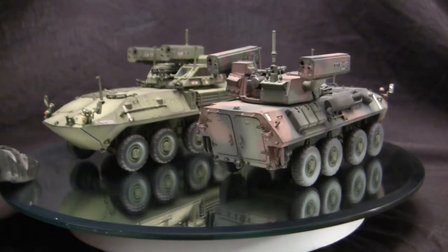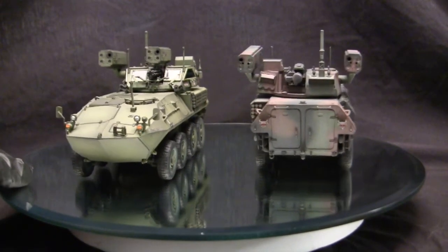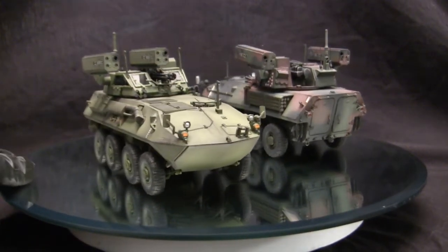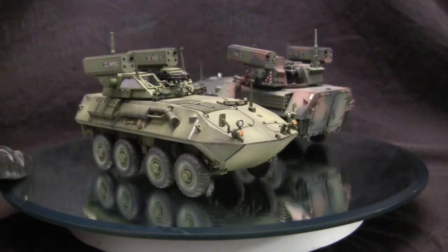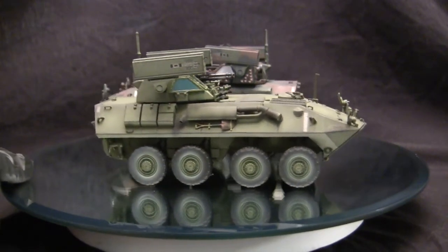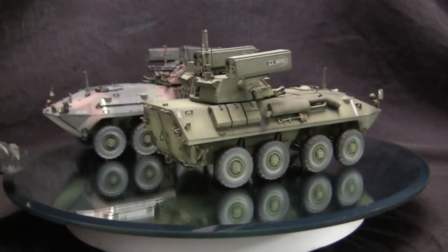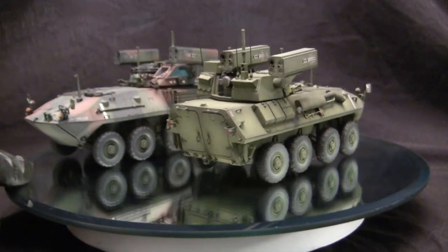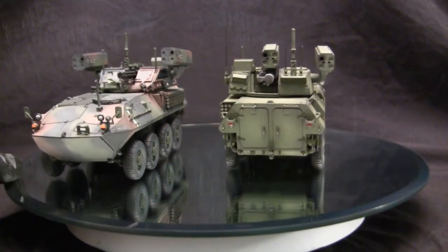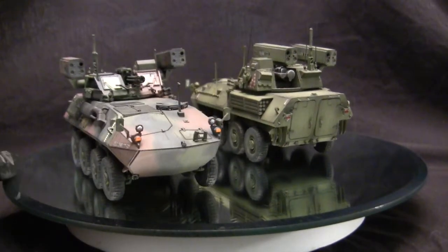These two models are built out of the box, and during construction there are some things to watch out for — we'll be discussing all of that in this video. Let's take a quick walk around. These two vehicles are the LAV-25 AD; the AD stands for Air Defense. One thing that surprised me when working on these models was how little information I could find on the internet about them.